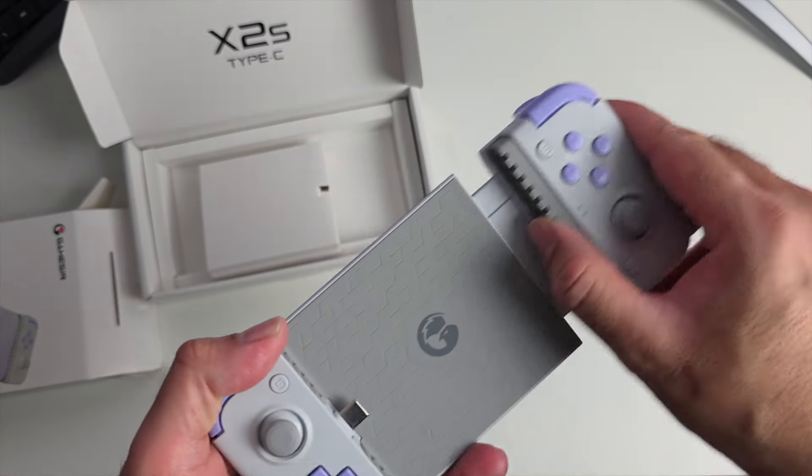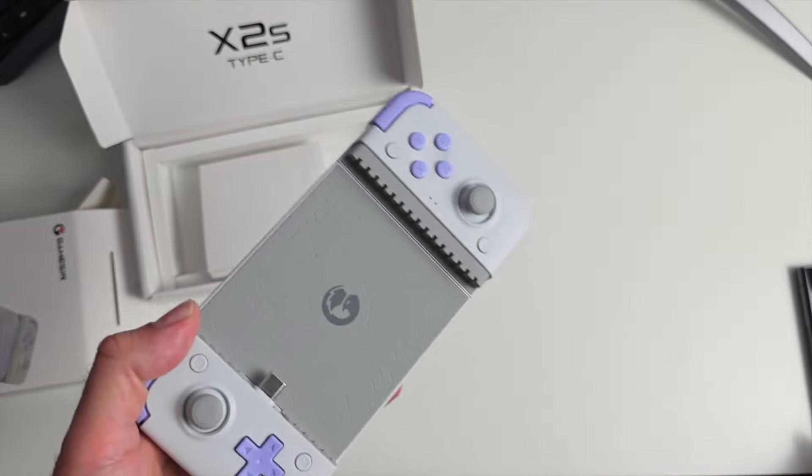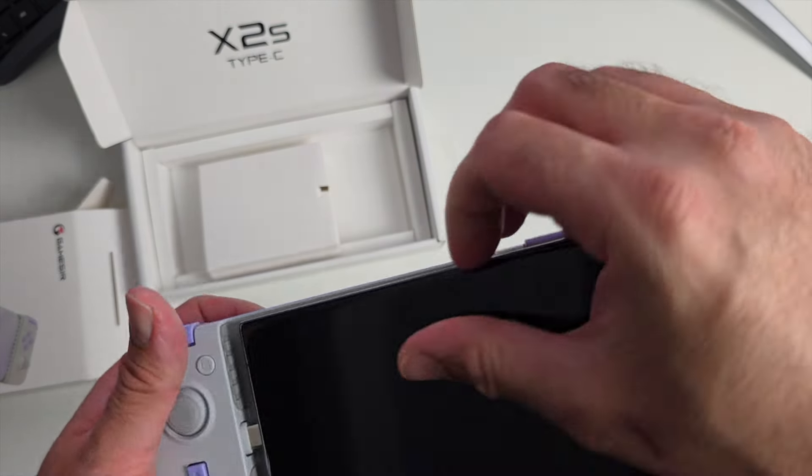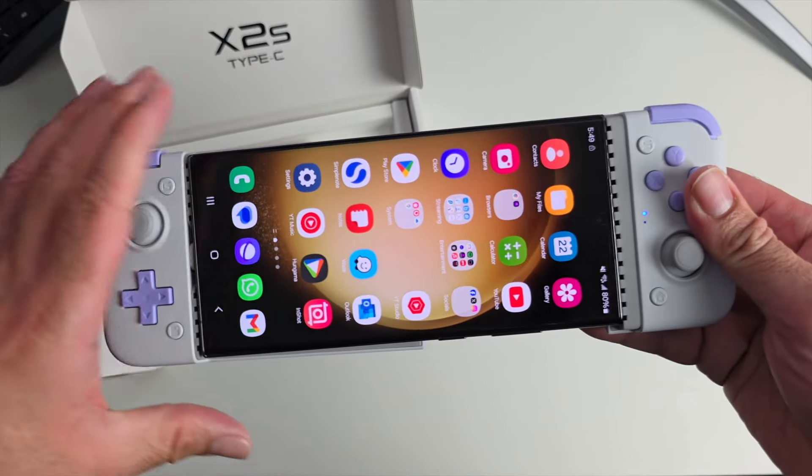This is the telescopic controller, so it does extend quite far, and it should be easy to accommodate a phone like the S23 or the S24 Ultra. I just want to show you that it's actually a perfect fit.